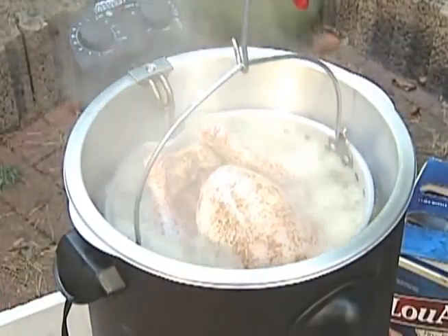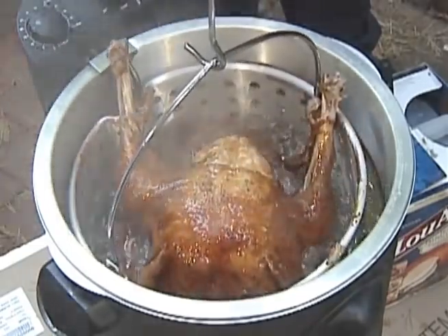Then it's into the hot oil for 30 to 40 minutes. Mmm, looks like we're ready! Thank you!